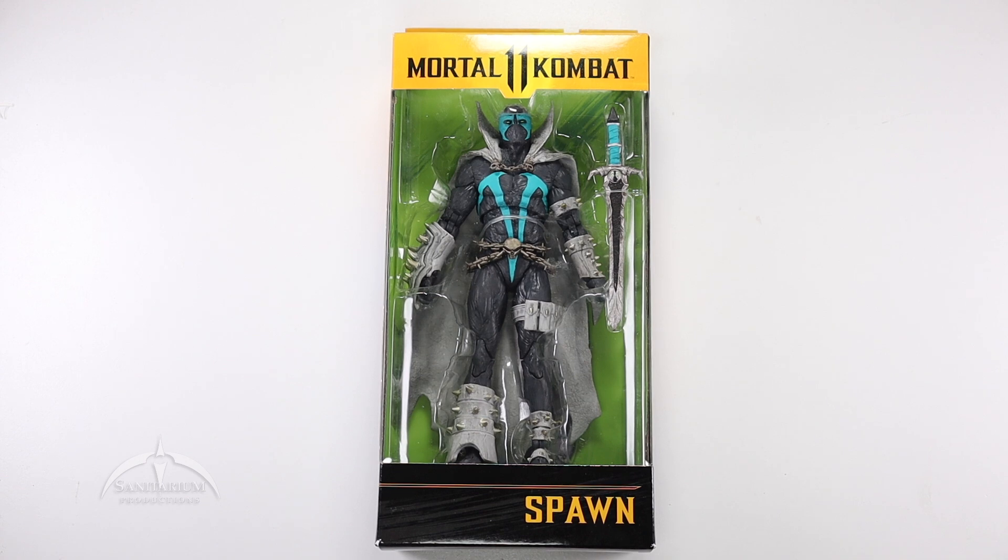I missed the original release of the Spawn from the Mortal Kombat line — that was the black and red version. So when I saw they had re-released it in slightly different alternate colors, player 2 or whatever you want to call it, I went ahead and picked it up. I don't know how I missed the original release, but I did. I think it looks cool in the package.